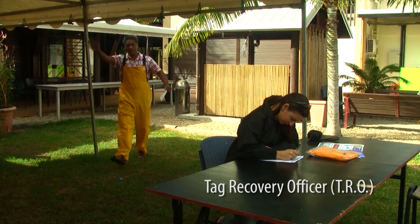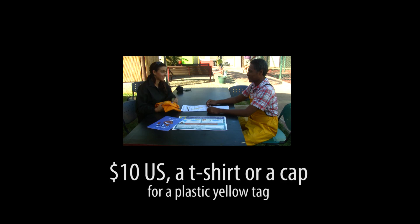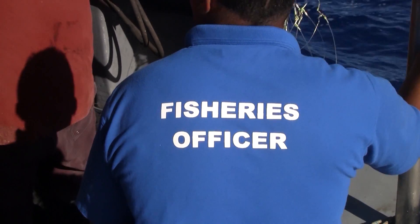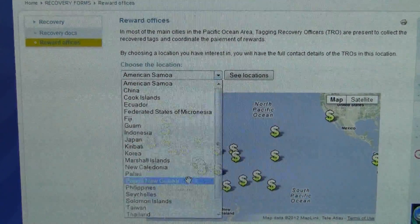A Tag Recovery Officer, or TRO, in your region will collect the tag and the recapture information and provide you with the appropriate reward: $10 USD, a t-shirt or a cap for a plastic yellow tag, or $250 for an electronic tag. To find the nearest TRO you can either ask local fisheries staff or check for contact details and locations on the website.